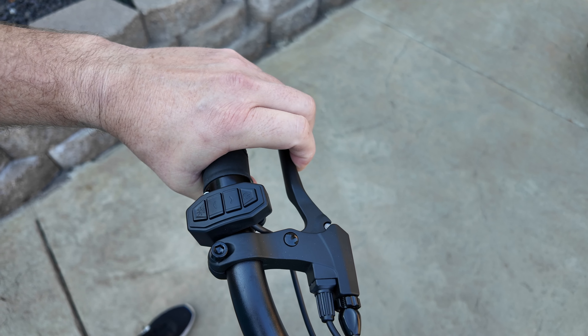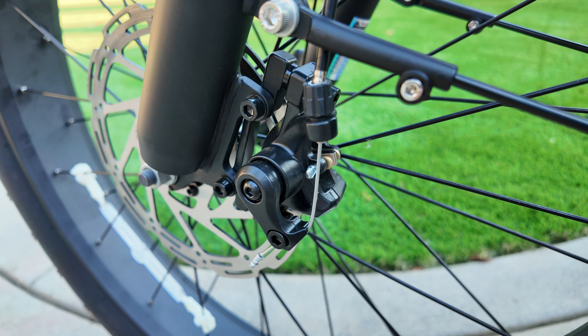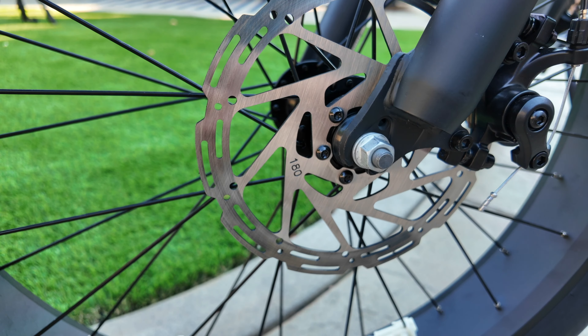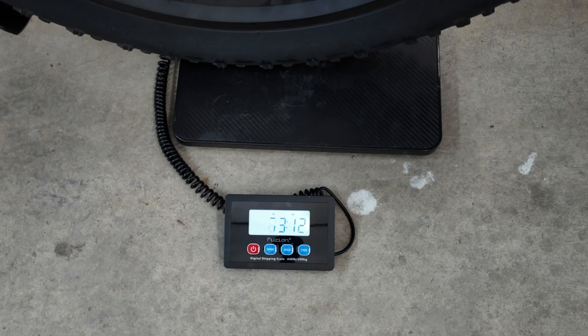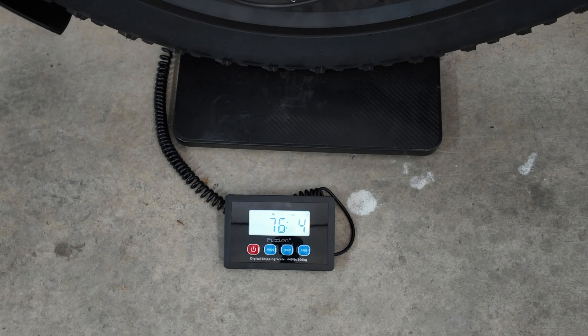This bike is equipped with cable-driven disc brakes, which are actually easier to maintain than hydraulic brakes, and it comes with larger 180mm disc rotors. Some bikes use 160mm rotors, which are actually too small for some of these heavier e-bikes — this one comes in right about 75 to 76 pounds.